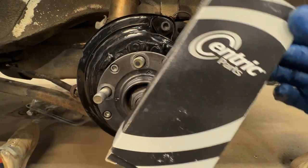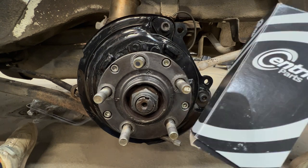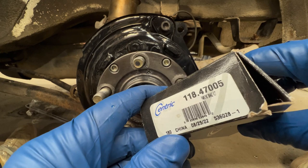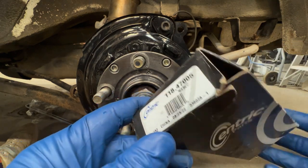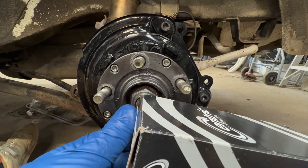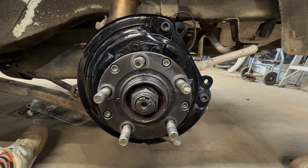First off, I would highly recommend buying a rear disc parts kit. They're like 15 bucks or less. This is the kit that I bought. It almost came with everything — after I got this kit I realized it was about 95% of what you need here. Looking at other kits, in most cases you're going to have to reuse a couple parts.